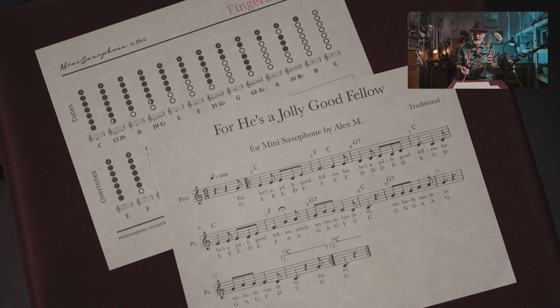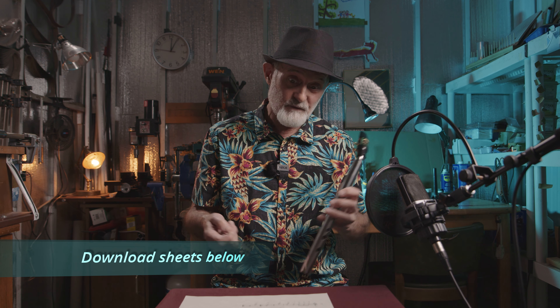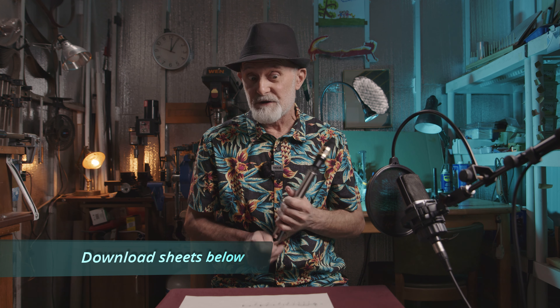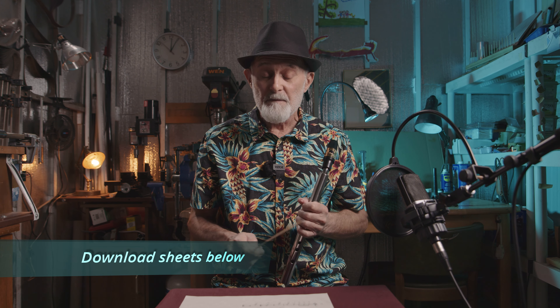That's all. It's easy — it's an easy principle and everybody can do it. You can do it yourself without anybody's help. I hope this was helpful and I hope you will enjoy the next and the next and the next song. For now, for this song, that's all. Thanks for watching. Bye.